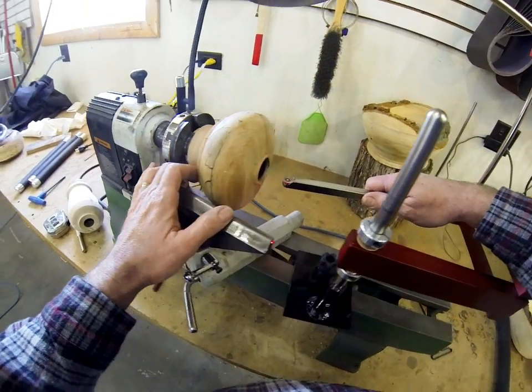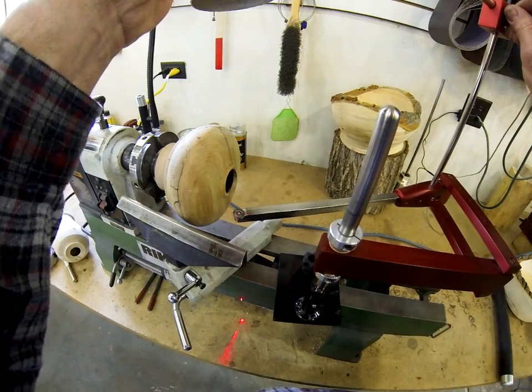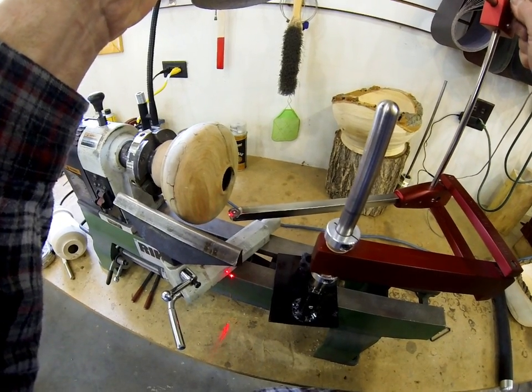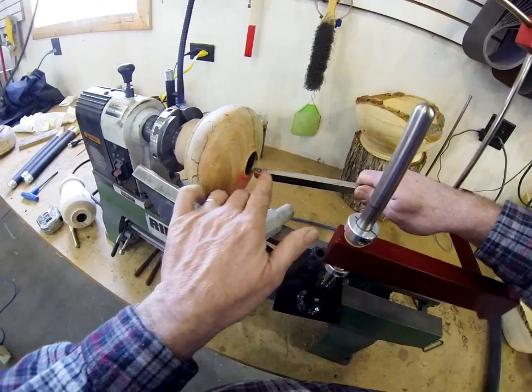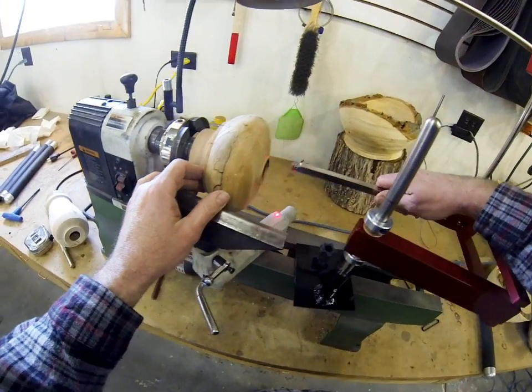Anyway, that shows you the laser pointing again, showing your position. I didn't have that set too well. More like about like that — you can see I'm just about down to the bottom there.